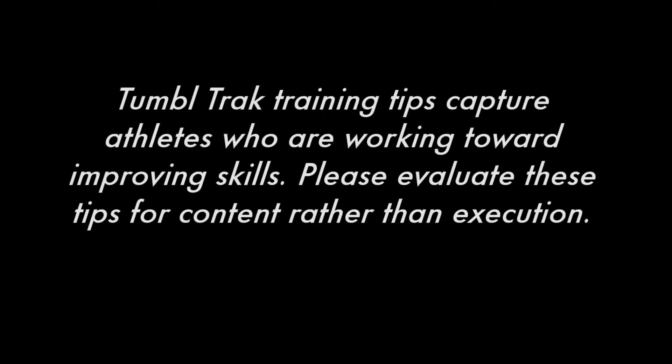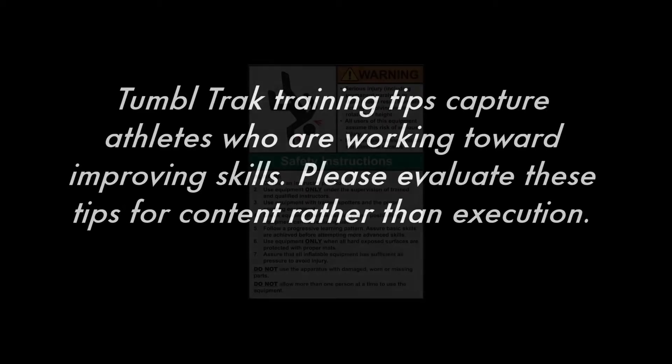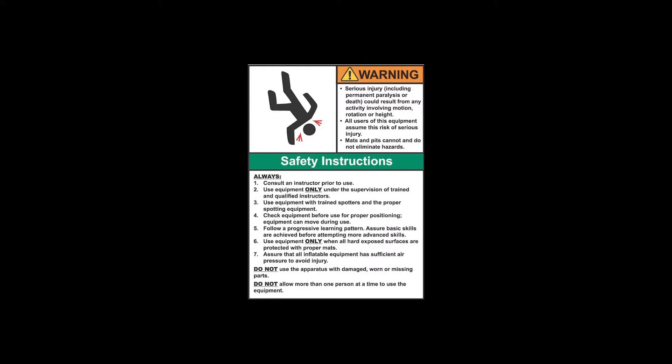TumbleTrack Training Tips capture athletes who are working towards improving their skills. Please evaluate these tips for content rather than execution. Equipment is designed and manufactured in accordance with the latest product industry standards.